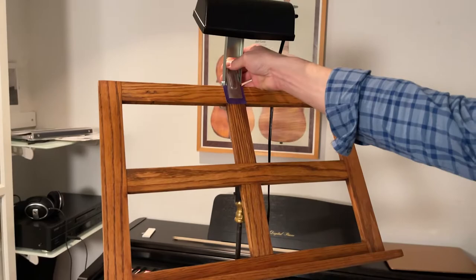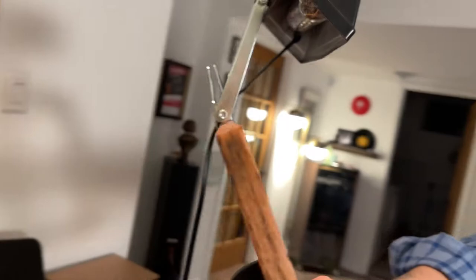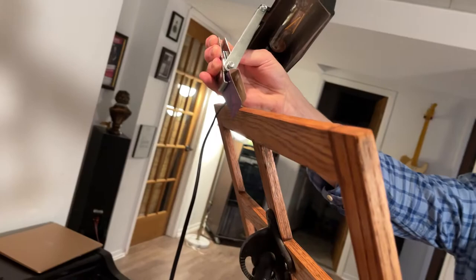I left my bandstand light on just to show that even though it's a very thick top part, it can still accommodate the clip from a bandstand light. I put a piece of paper here just so it wouldn't damage it. So yeah, that's that.